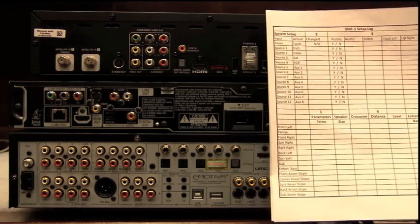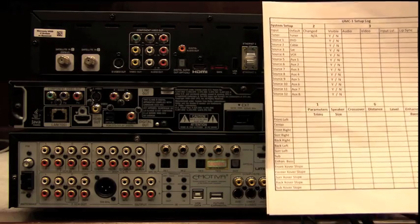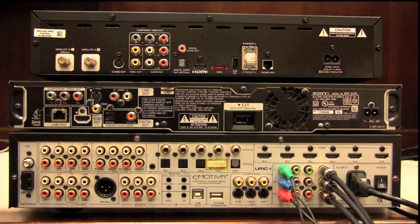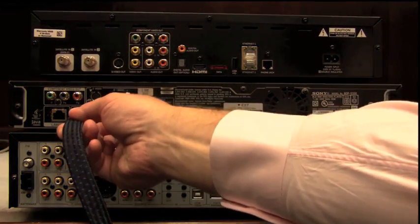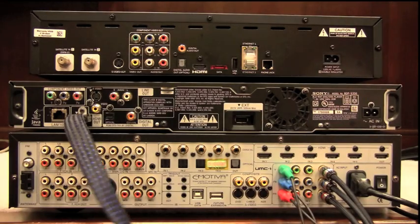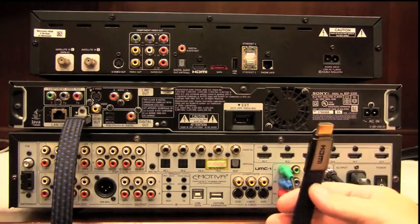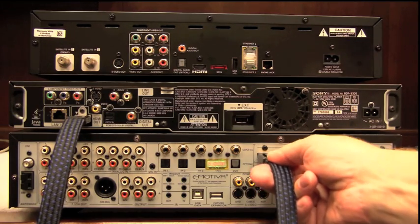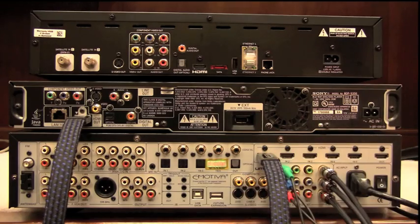We can keep this sheet for later use if we ever need to return the unit to any state of configuration. First, we'll take an HDMI cable — the Blu-ray player's best output is HDMI; you'll get your best video and audio performance using that jack. Let's configure the UMC for the Blu-ray player on HDMI Input 1.